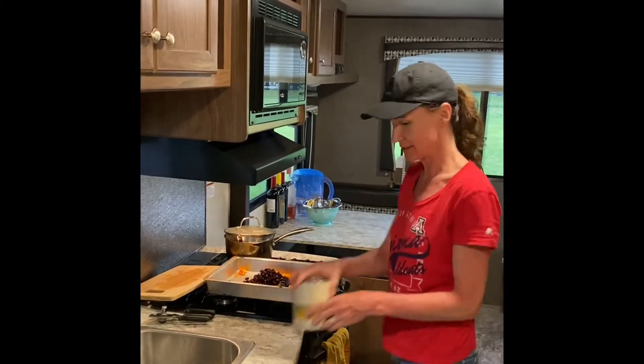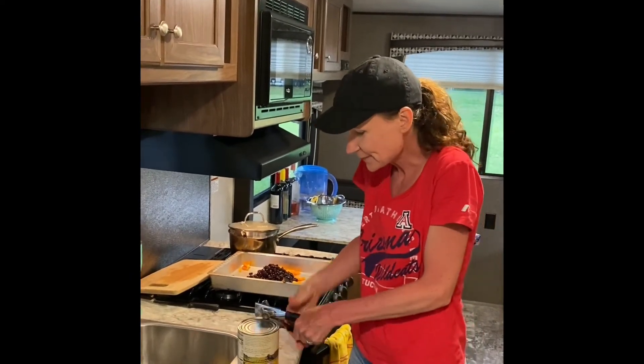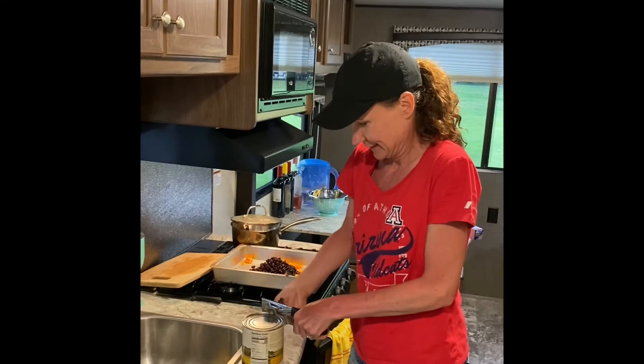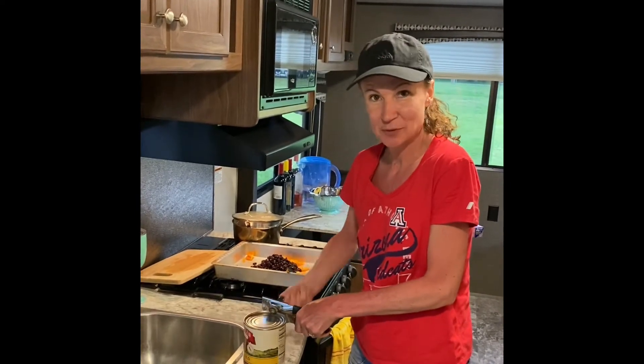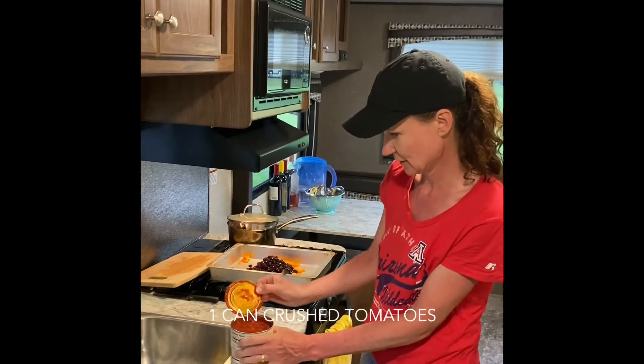Super fast and easy so we can get back outside to the campfire, enjoy a couple of drinks — hopefully the thunderstorm doesn't come. Crushed tomatoes — yes, this is crushed tomatoes.